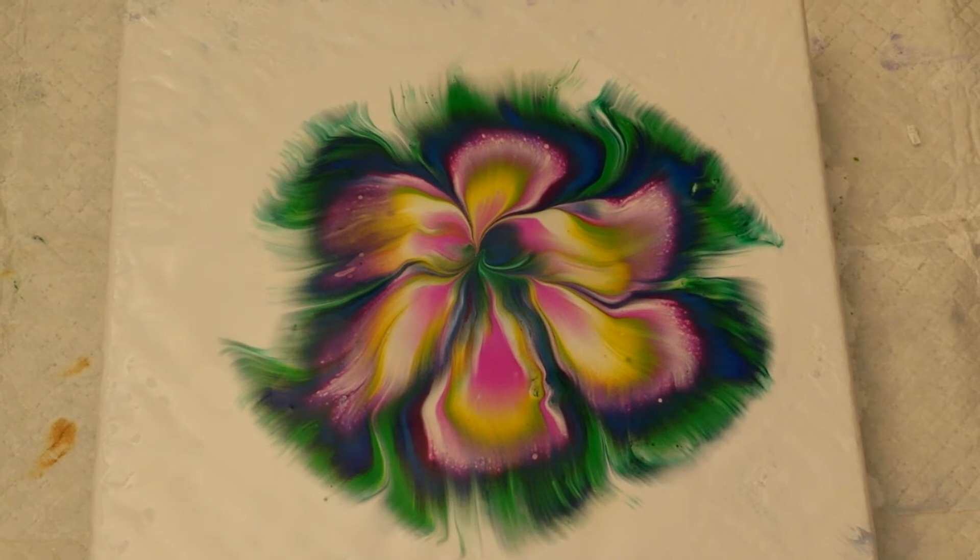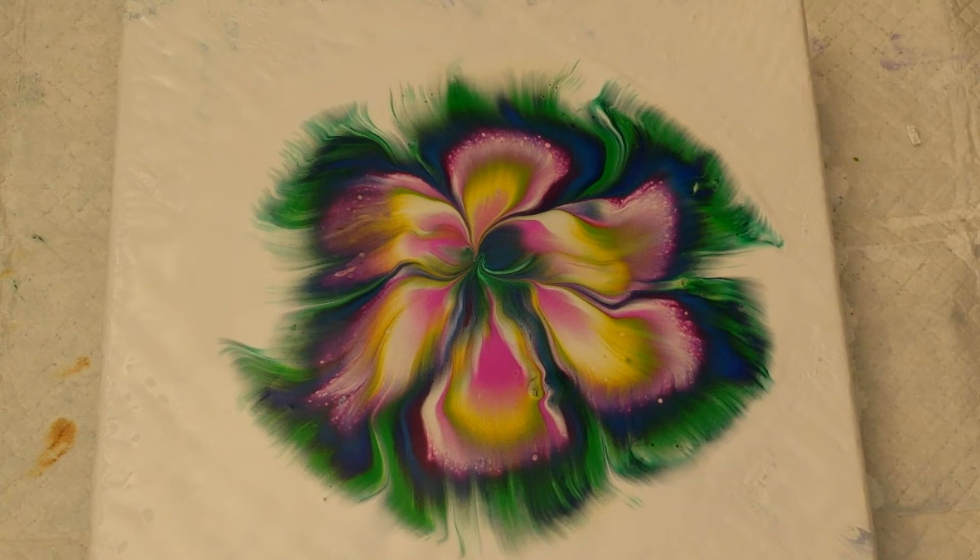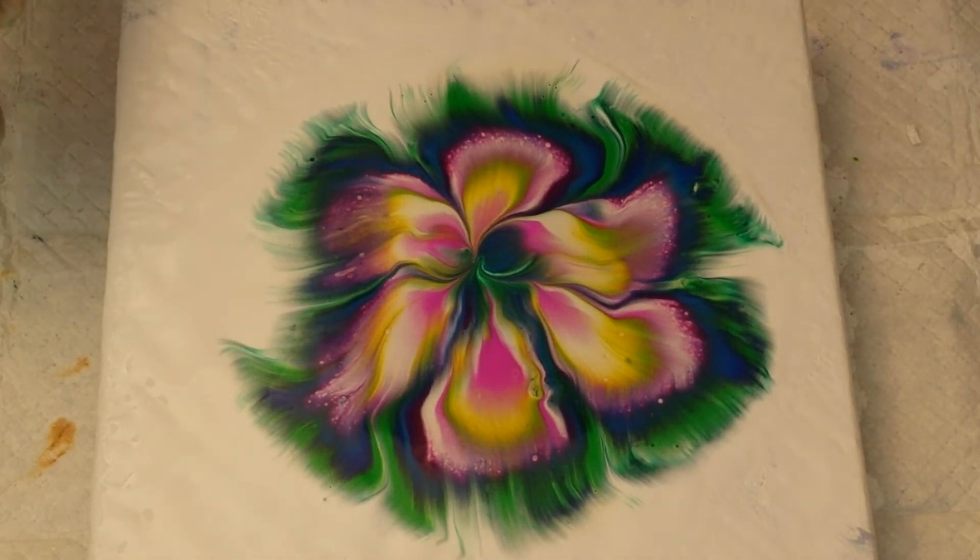I did not lift up quite straight — you can see what happens when you don't lift straight up. But we're going to play with this and try to fix it. Sorry if this is going to be a long video. That center is quite pretty right now — I'm going to have to be really careful with that.